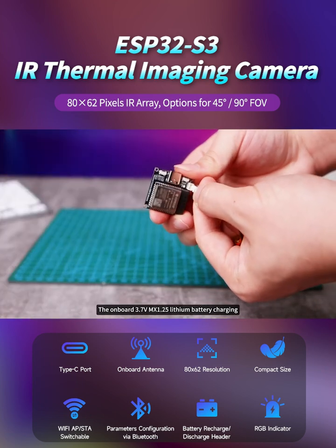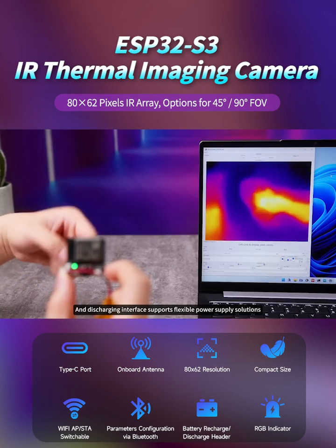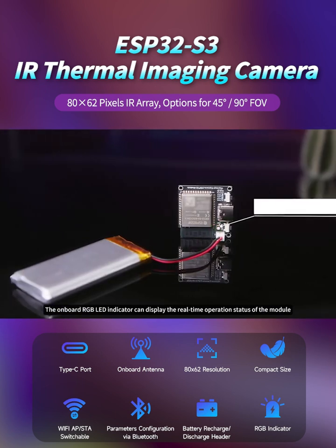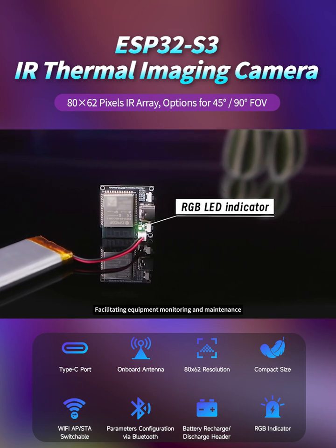The onboard 3.7V MX1.25 lithium battery charging and discharging interface supports flexible power supply solutions, effectively extending the power supply time of the device. The onboard RGB LED indicator can display the real-time operation status of the module, facilitating equipment monitoring and maintenance.